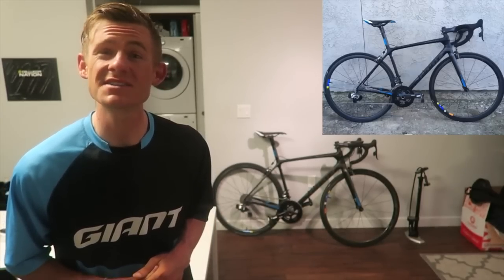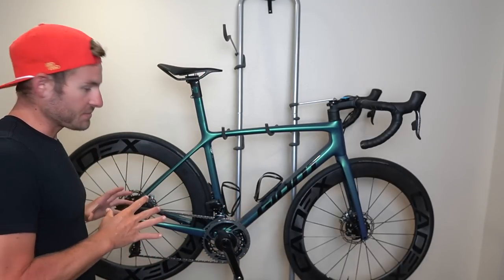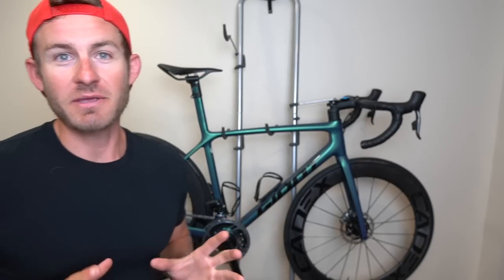I wanted to go back to electronic shifting, but that's a completely different topic for a different day. This video is going to be about the specifics of the bike. If you guys want to see that covered in a future video, let me know. But anyway, SRAM Red AXS has been amazing — absolutely amazing.